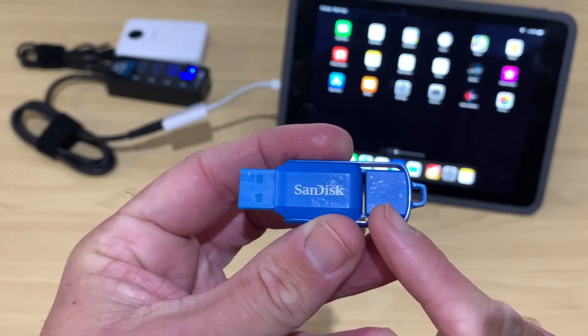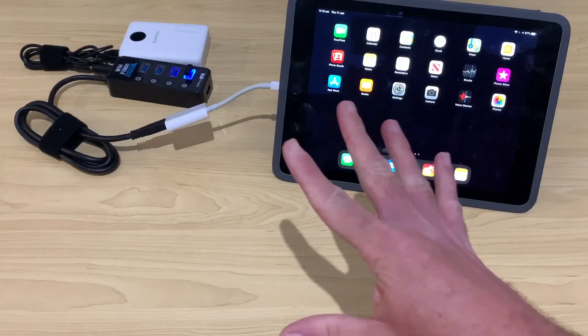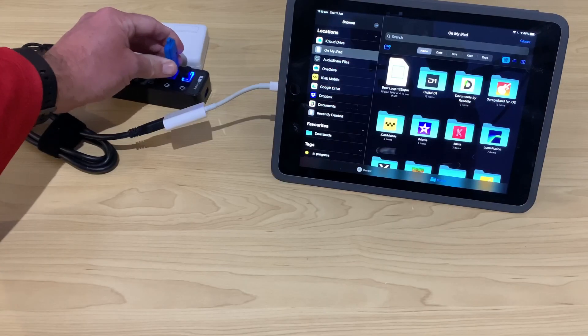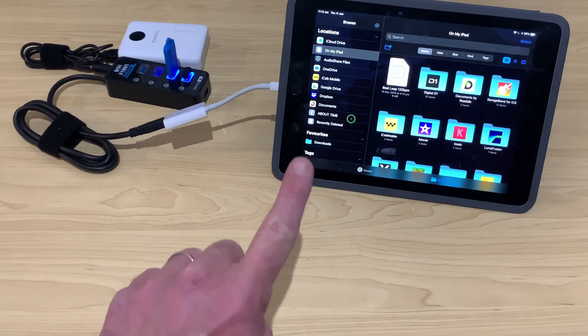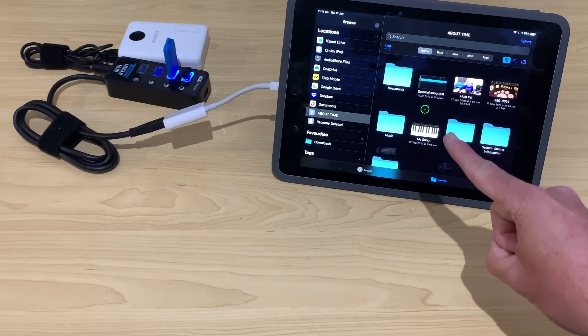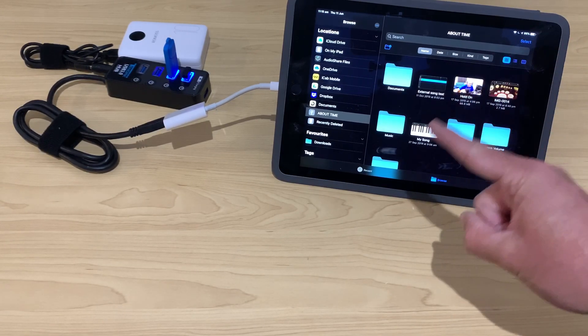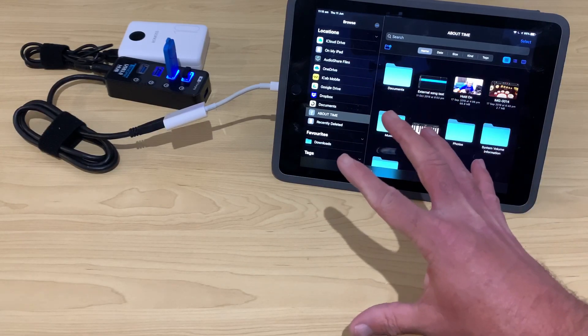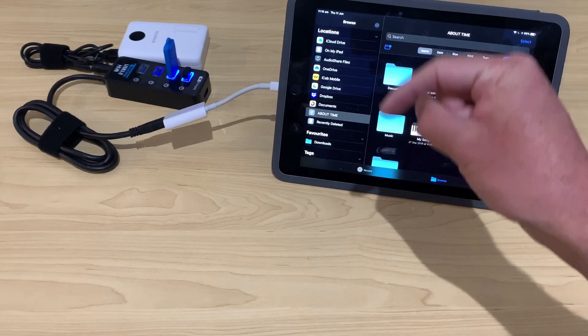Next up, let's take a look at a USB flash drive or hard drive. We simply need to plug in the USB flash drive or hard drive. You can see here in our Files app that the drive becomes available and we can use it straight away. And as long as you're using iOS 13 or above, you'll have access to copy to and from a USB device.